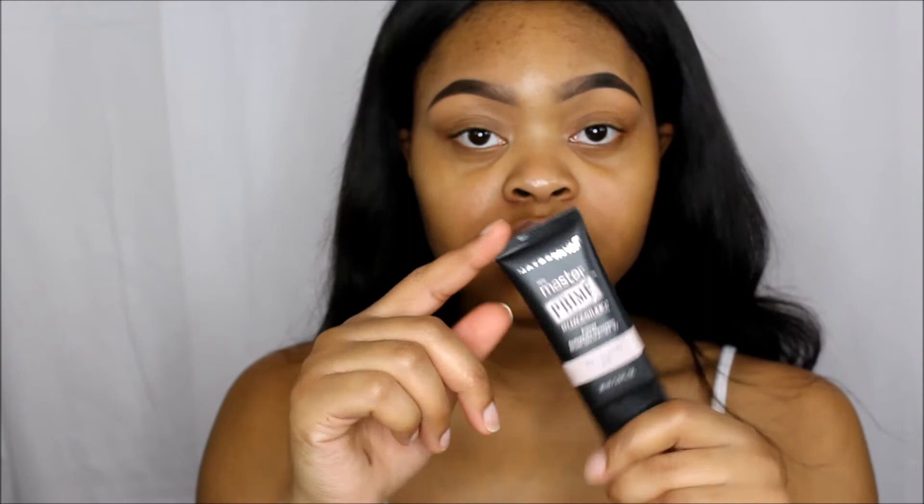I'm going to be using my LA Girl Pro Prep High Definition Smoothing Face Primer — oh no, I should use this one first. I'm going to use this primer; this is the Maybelline Illuminating Primer. I'm just going to put this on the high points of my cheeks where I'm going to be highlighting. I don't like putting this all over my face because I have oily skin.